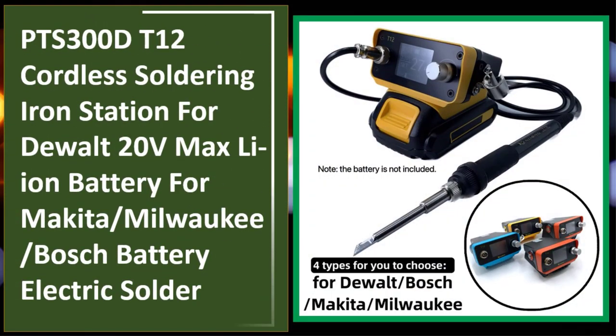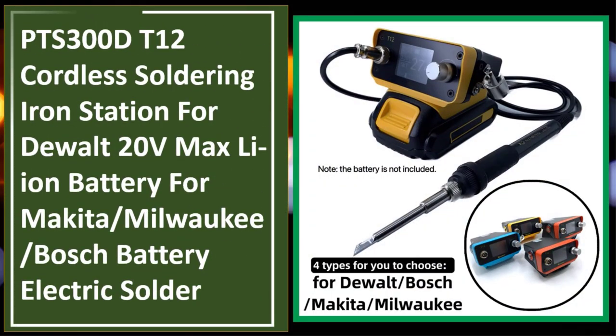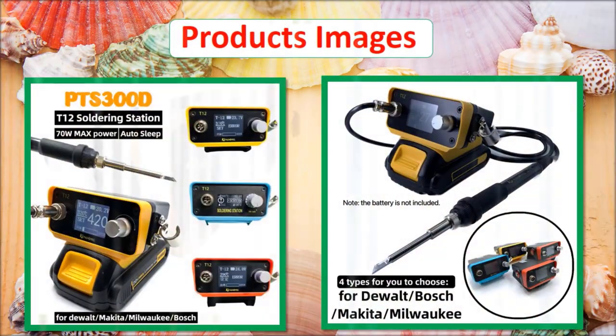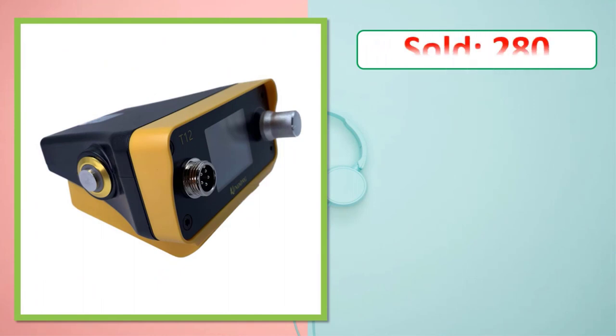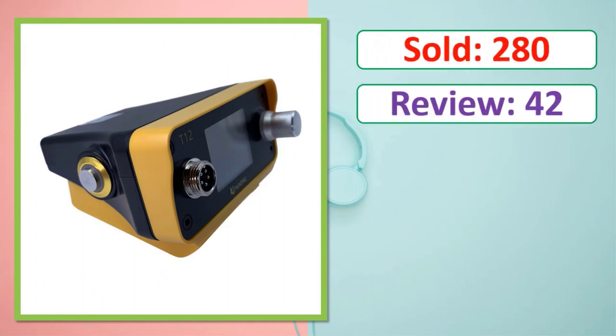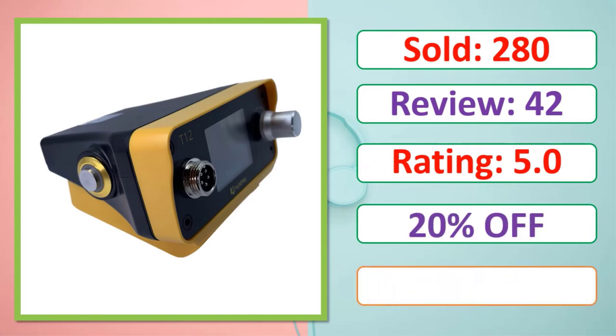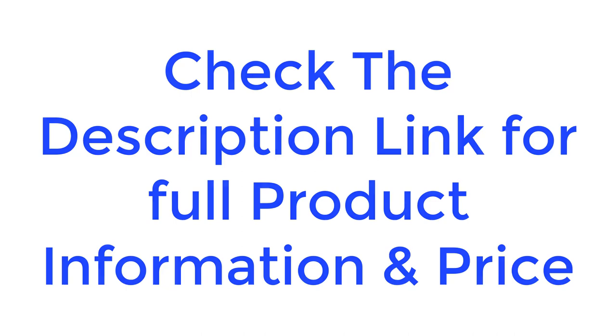At number five: the 0.300D T12 Cordless Soldering Iron Station, compatible with DEWALT 20V Max Li-Ion Battery, Makita, Milwaukee, and Bosch batteries. Check the description link for full product information and price.